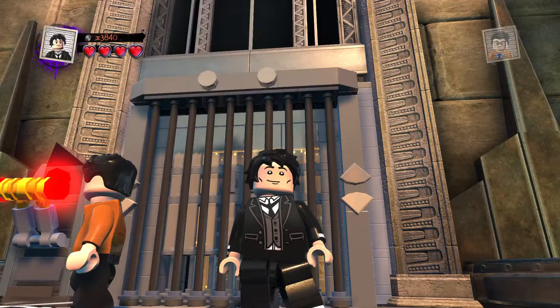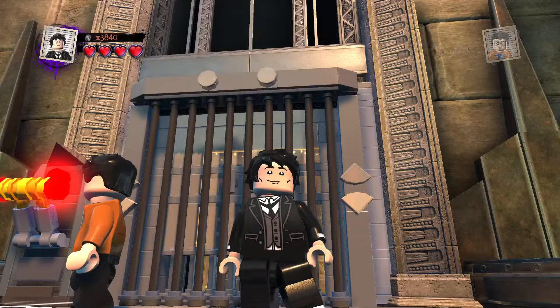Hit the notification bell in the right corner down below, and stay tuned for LEGO DC Super Villains custom builds and a bunch of other content on the channel. Coming up next, as I said, is the Ringmaster for his tribute — the Ringmaster from Disney's Dumbo. So stay tuned for that one, and as always, peace out.